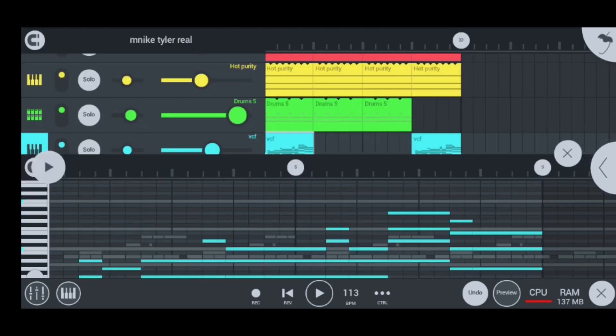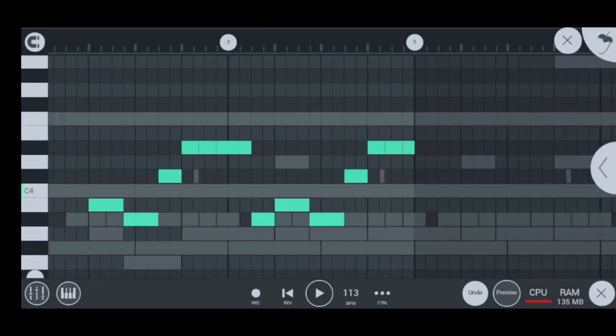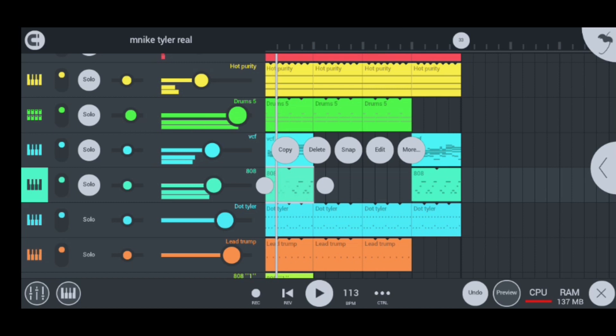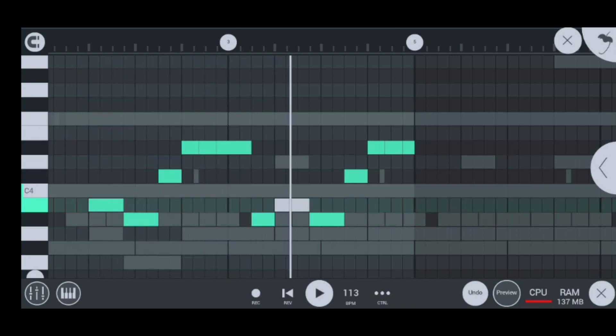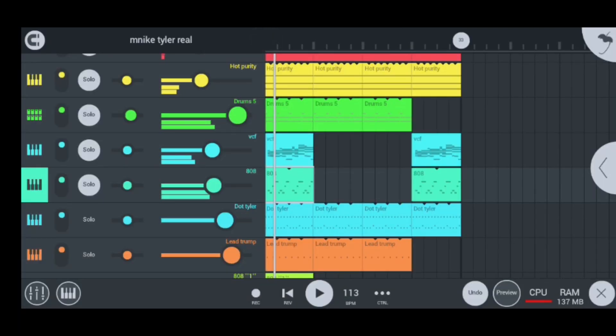My next instrument is the 808 bass to boost on my chords. This is how my 808 sounds like — let me quickly turn it on by pressing solo. As you can hear, the strong bass coming from the 808 is super hot. That's the job the 808 does — it boosts your chords or other instruments that are falling back behind it.